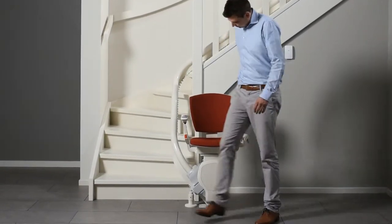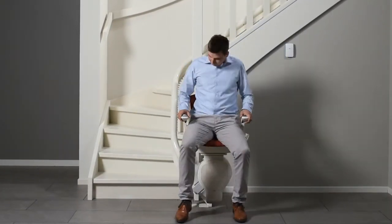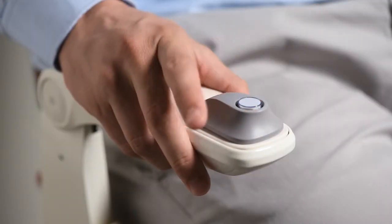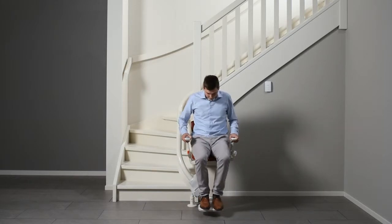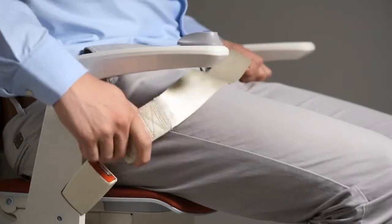Fold down the seat. Press the button in the arm to unfold the footrest — no need to bend over. Fasten the seat belt.